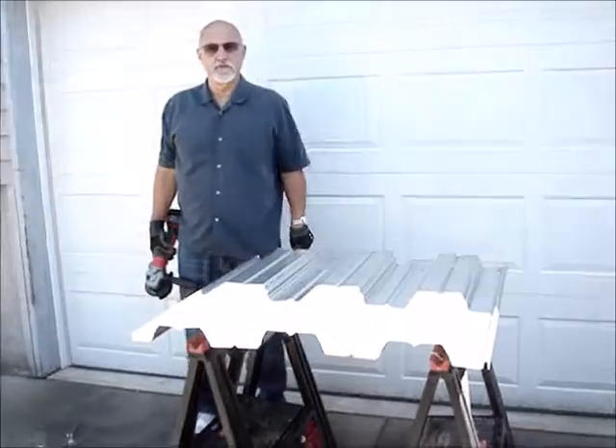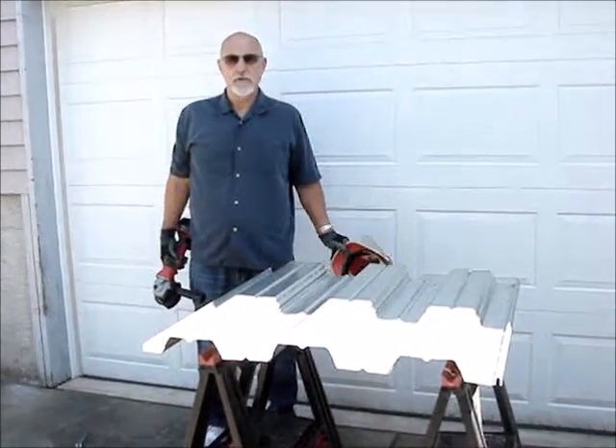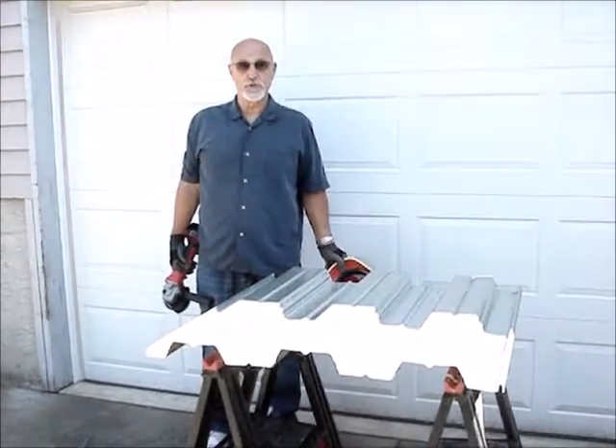Hi, I'm Mark with Anchor Tabs Northwest, Seattle, Washington. Today I'm going to show you how to install an anchor tab in a W1.5 and a W2 deck.